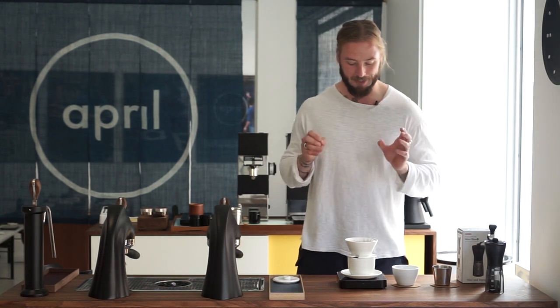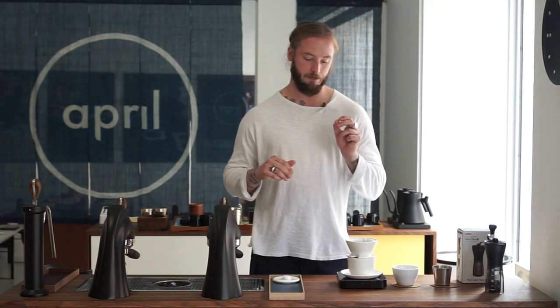For all of these grinder tests, we're using the same recipe we currently use in the April shop: 13 grams of coffee to 200 grams of water, divided into two pours of 100 grams each. The initial pour is a 30-gram circle pour followed by a 70-gram center pour within 10 seconds — one long continuous pour. The second pour happens at 30 seconds, following the exact same pattern. The target brew time is always around 240 seconds, up to three minutes.